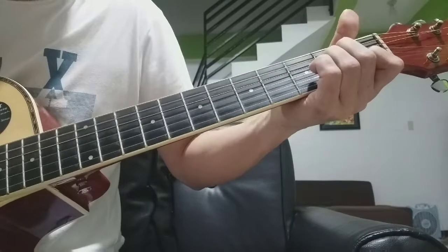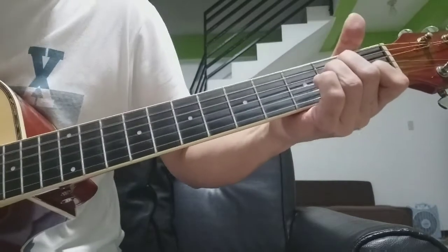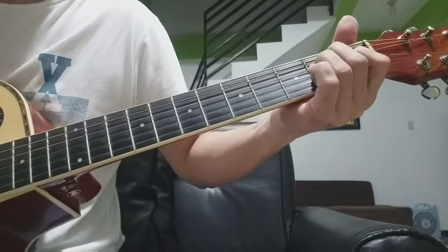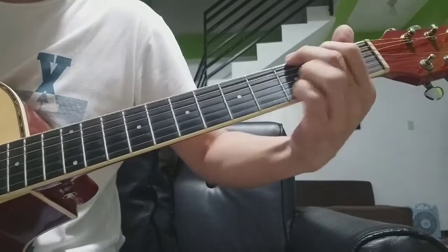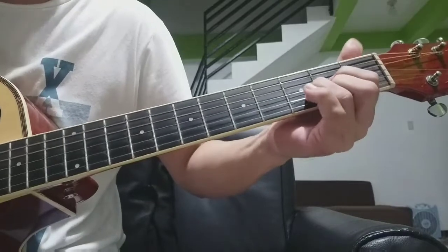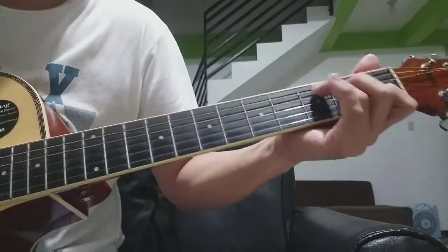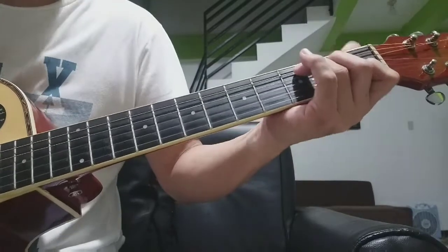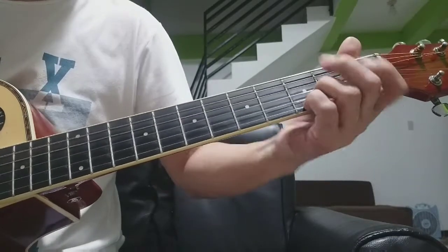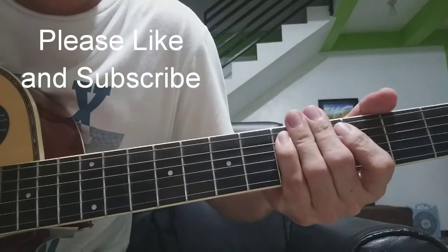Guitar solo. Please like and subscribe. Thanks for watching.